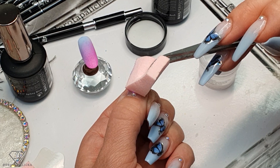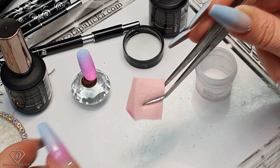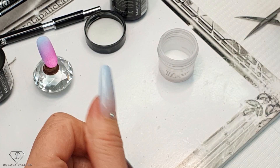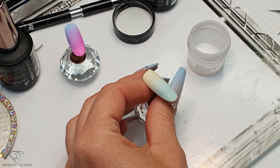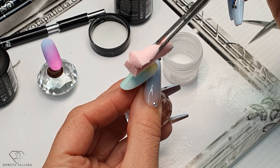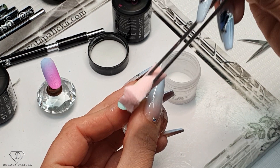My nails are quite shiny, so the ombre wouldn't be really strong - we always work on a matte surface. Sometimes you don't have to even reapply the gel polish; you can just dab with what you have left on your sponge. Then cure it.